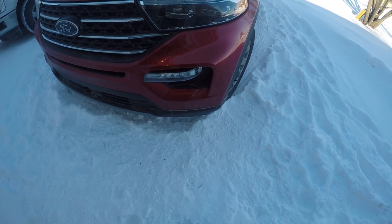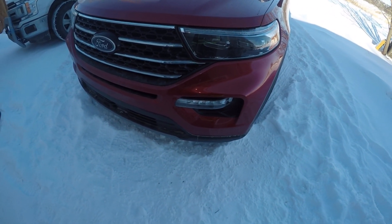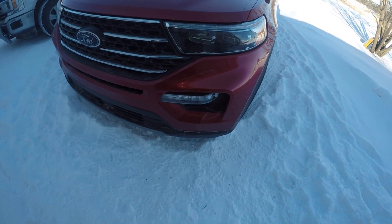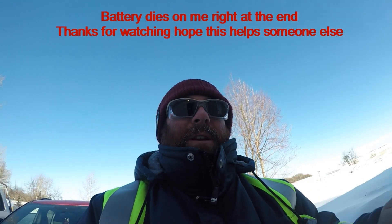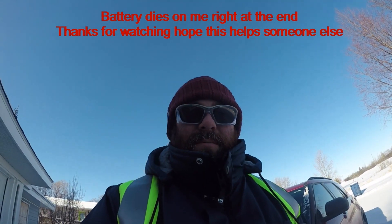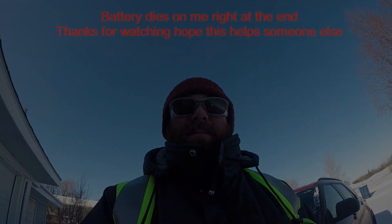Why couldn't you have just done that from the beginning, Ford? I don't understand what your engineers were thinking. But hopefully this video helps you out if you've got a 2020 Explorer and you're going through the same frustrating experience as I was.